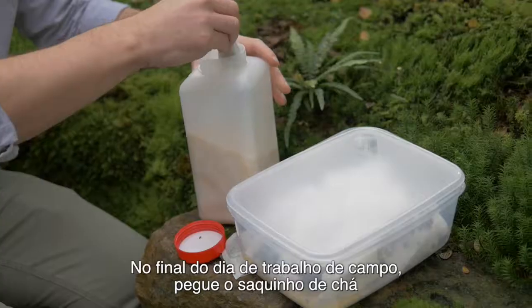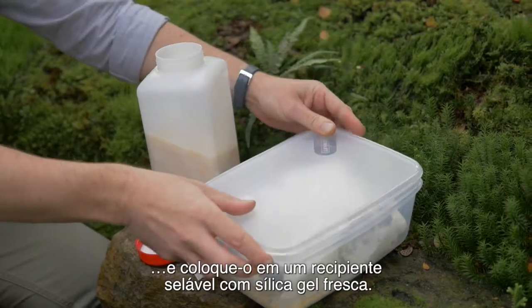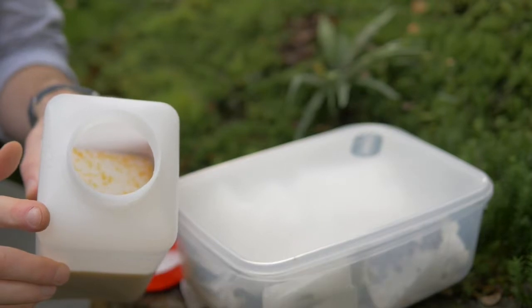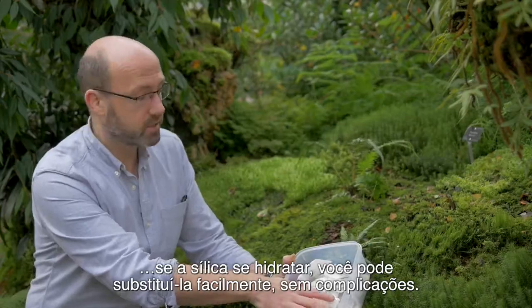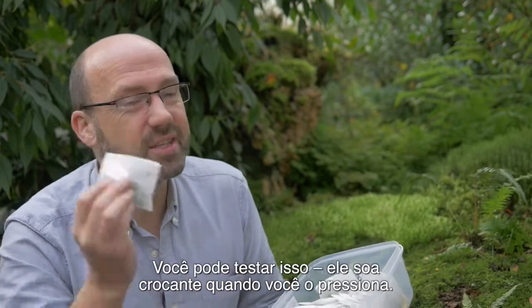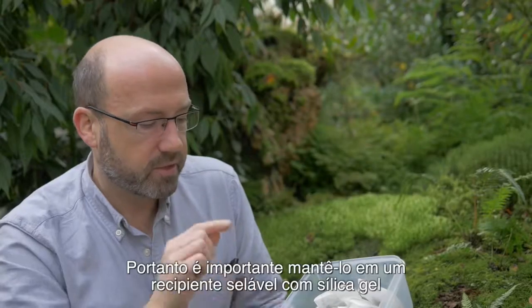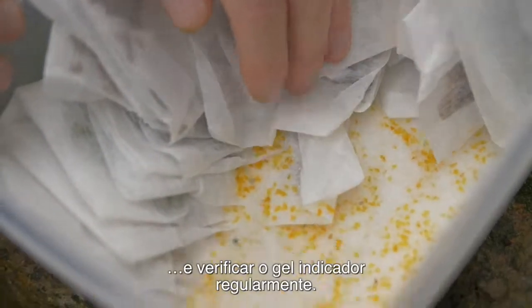At the end of a day's field work, take your tea bag from your field silica gel and put it into a sealable container containing fresh silica gel, so that you can dry this for the next day's use. One of the benefits of the tea bag method is that if the silica gel becomes hydrated, you can just replace it very easily hassle free. The plant material should be dry within 24 hours — you can test this, as it sounds crispy when you press it. There is still some moisture in it, so it's important to keep it in the sealable container with silica gel and check the indicator gel regularly.